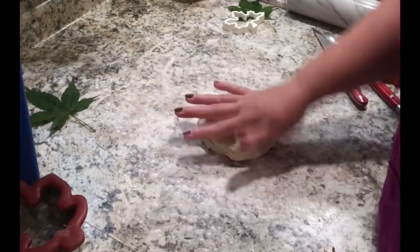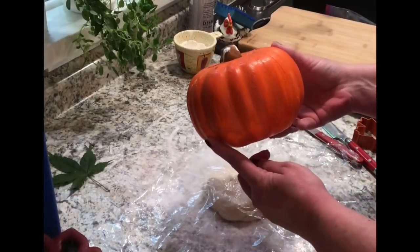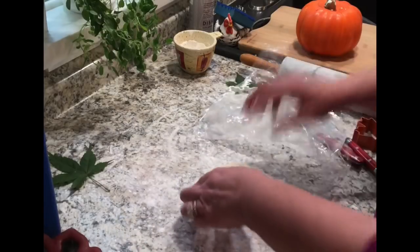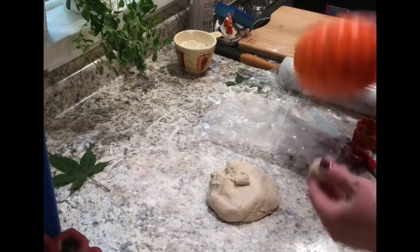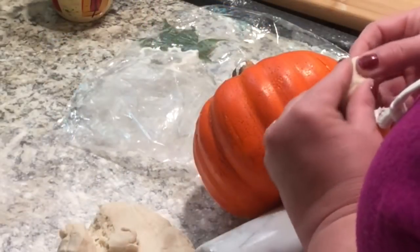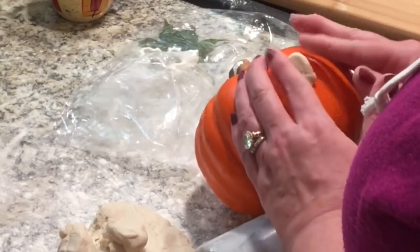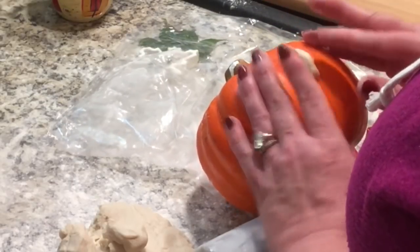I throw those in the oven at 200 degrees and let them bake. Then I was going to roll the dough out again, but instead I grabbed one of these carvable Dollar Tree pumpkins — I've got a bunch of them — and I'm going to make a face on it. Everyone loves carving pumpkins, and this is actually a really fun kid project if you're looking for something to do with salt dough.